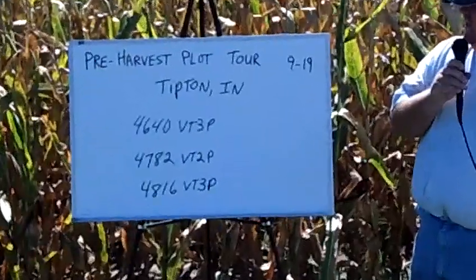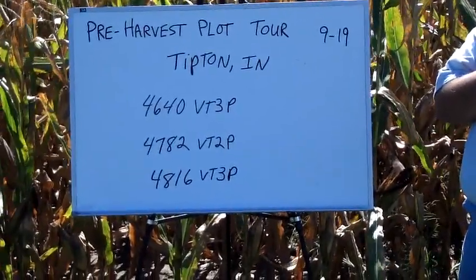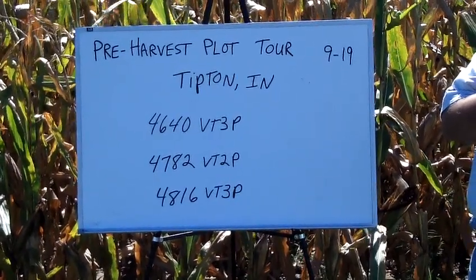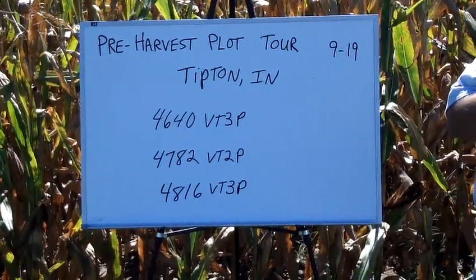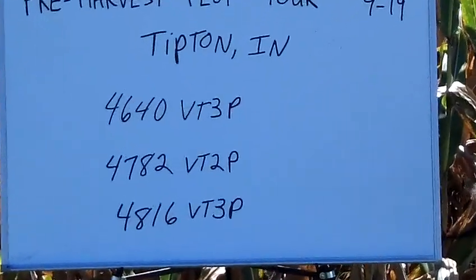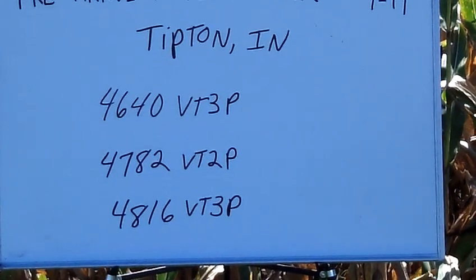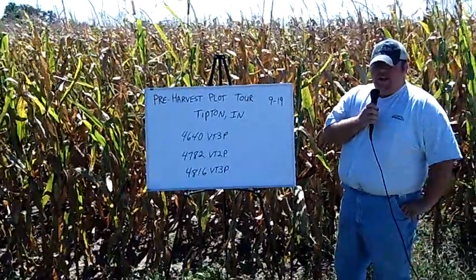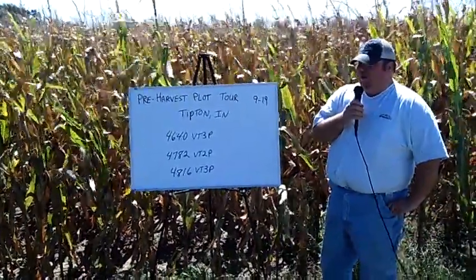Three hybrids that really stuck out in this plot were 4640 VT3 Pro, 4782 VT Double Pro, and 4816 VT Triple Pro. All three of these hybrids have handled the wet feet well and have decent stands on them. And then as it got dry, they still yielded well and looked very good.